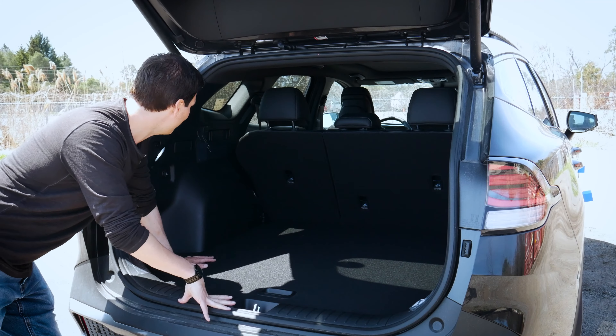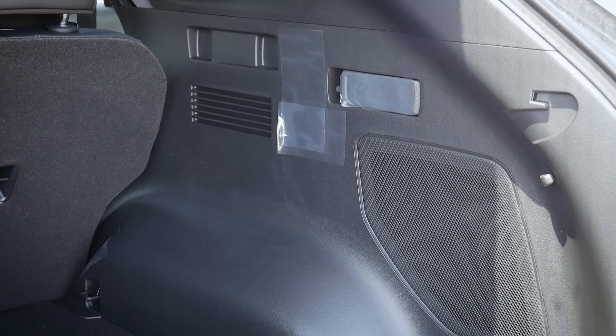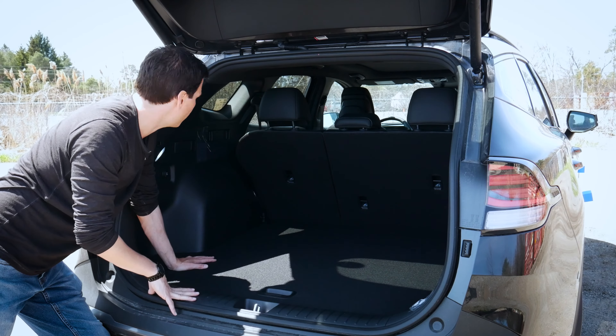A few basic highlights to point out in the trunk area. There's nothing off to the right-hand side with the exception of the release for the right part of the bench. We've got a 40/60 split, so we can fold down one side or the other.